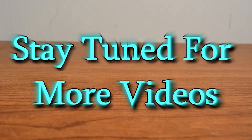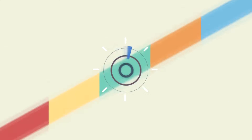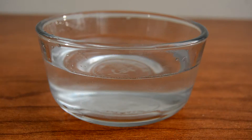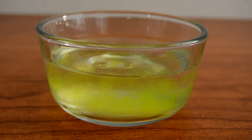Hi guys, DailyScience here and in this video I'm going to show you guys another cool science experiment. For this science experiment you will need a plate and bubbles. If you don't have bubbles you can go ahead and get water and dish soap and just mix them together and make your own bubbles.